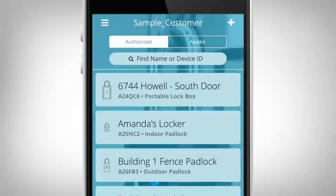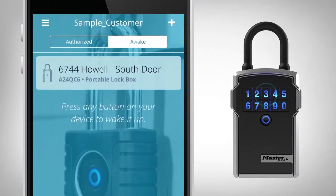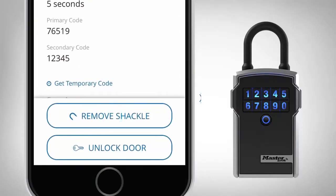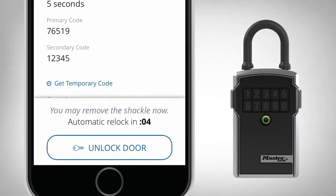To remove the lockbox shackle, select the Awake tab. Press any button on the lockbox to wake it. Touch the name to open the lockbox details page. Press the Remove Shackle button. When the light on the lockbox turns green, pull firmly on the shackle.